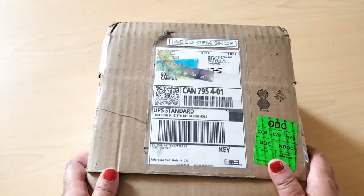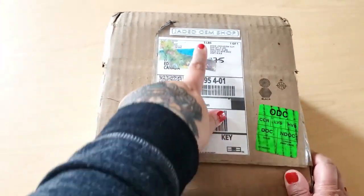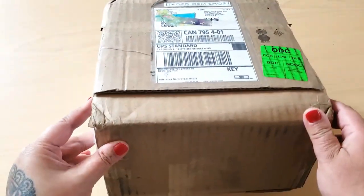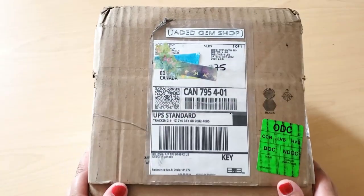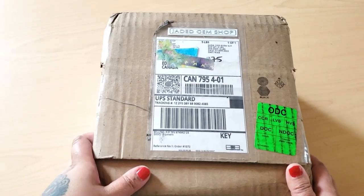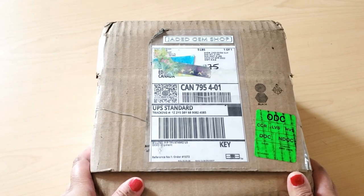Hey Fart Faces! I'm so excited to show you my order from Jada Gem Shop. I have this lovely — well, it's kind of an ugly box to be honest, but that's okay. We're not judging the outside. Anyways, we have this lovely order of drills from Jada Gem Shop.